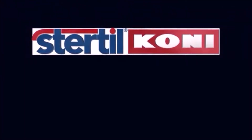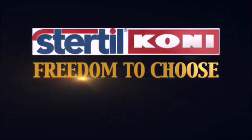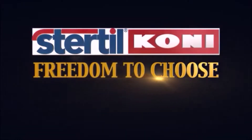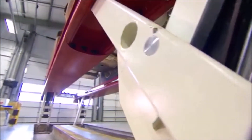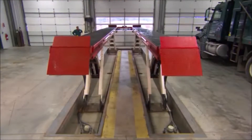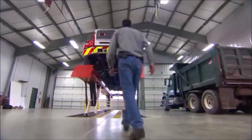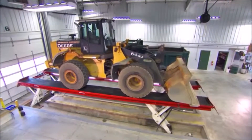Stertil-Koni, giving you freedom to choose. Looking for a sophisticated platform lift that delivers true vertical lifting with no overhang, no cross beams, no base frame and free access from all sides? Introducing the Stertil-Koni Skylift.